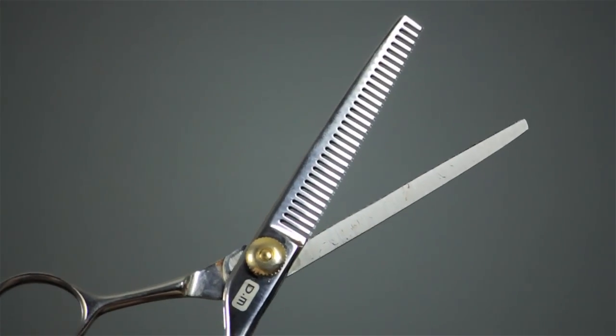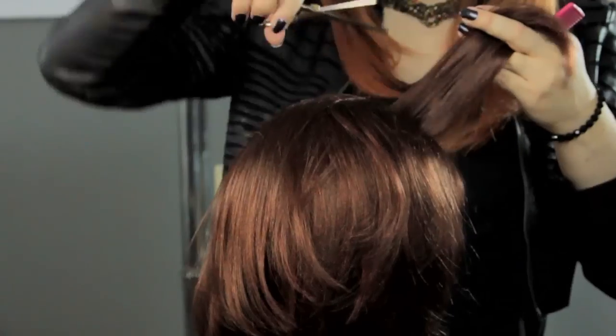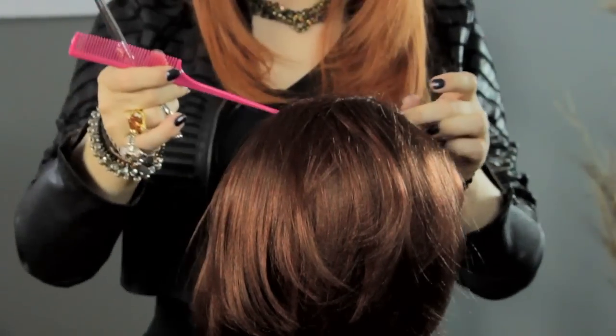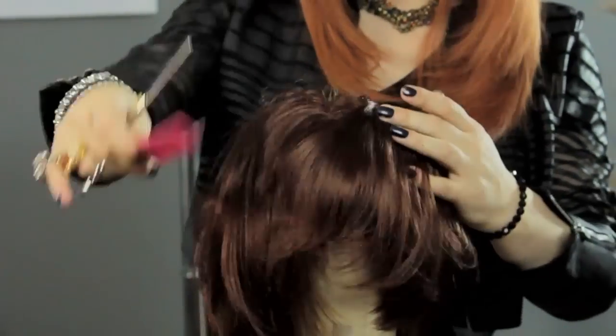A thinning shear looks like a pair of scissors, but it's notched, so it's going to take out some hairs. You don't want to go straight into the hair — you want to kind of do an angle. You don't want to get too close to the scalp area, just like in a regular haircut, because if you get too close it's going to stick up and it's not going to be good.